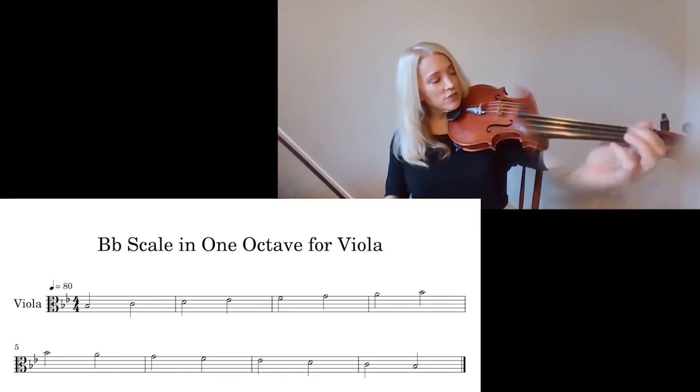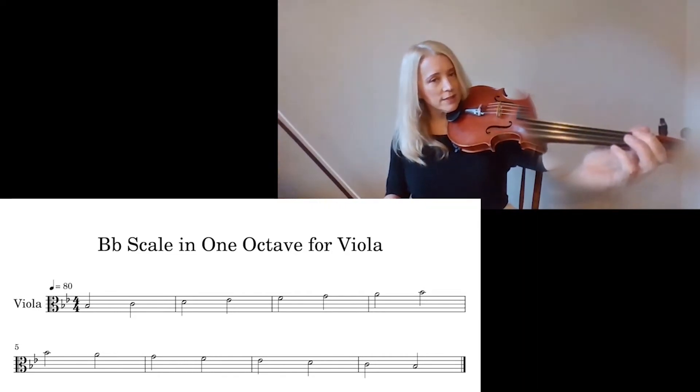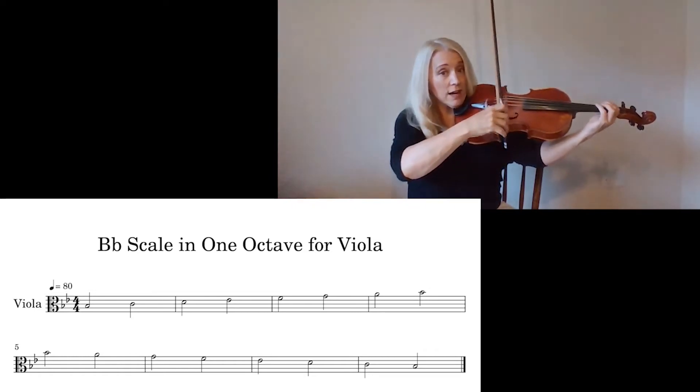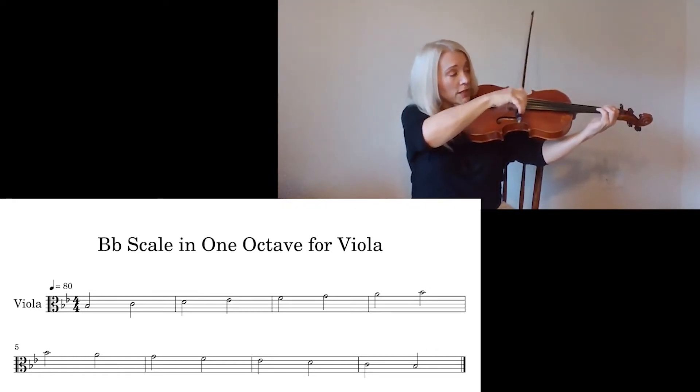The E-flat is right there on the D-string. It's not that it's hard, but it's sometimes going to be hard to remember. Say it out loud — it will help your memory and help you play the notes better.